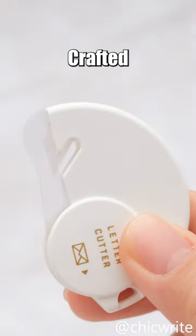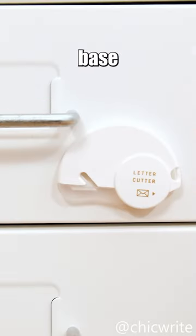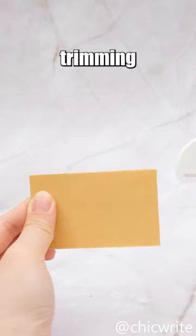reducing the chances of paper scraps and accidental blade marks. Crafted with ceramic blades, it's rust-resistant and durable. The Letter Cutter also features a magnetic base for easy storage and can be used for trimming paper.